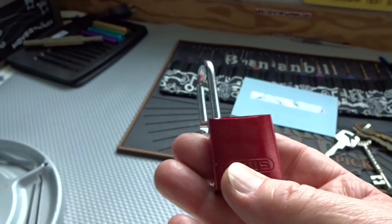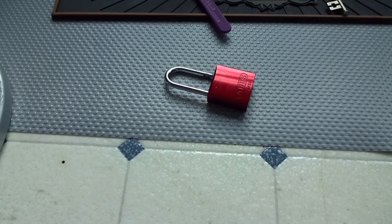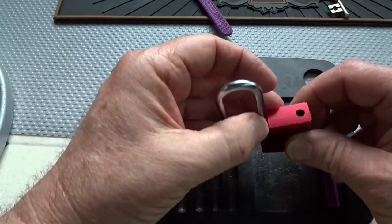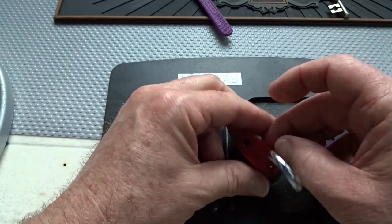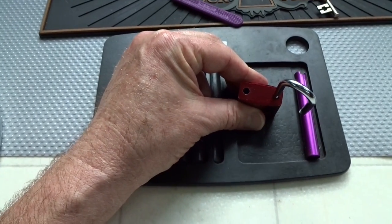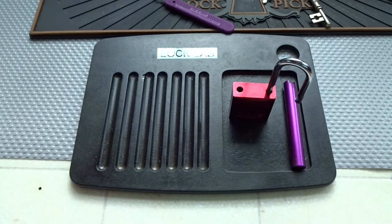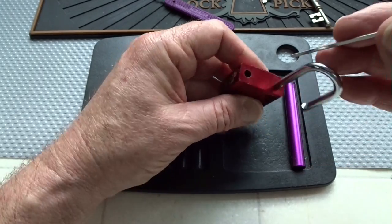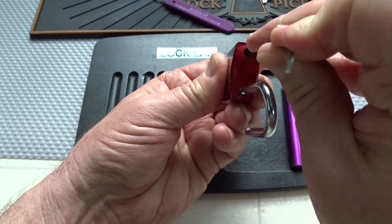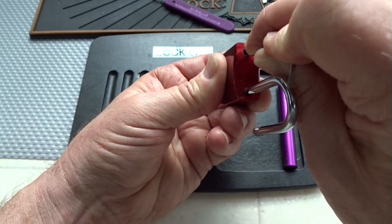I did not expect to get into a challenge lock that fast. I have not gone into an Abus in quite some time. And there's a detent in there. If I can find something that'll fit in there — it doesn't have a screw, it has a small detent — and if I can push the detent down, we can get this cylinder out.